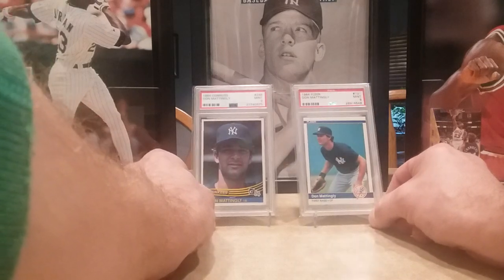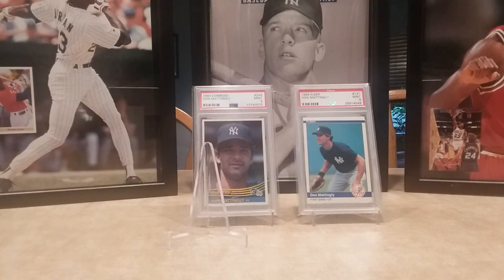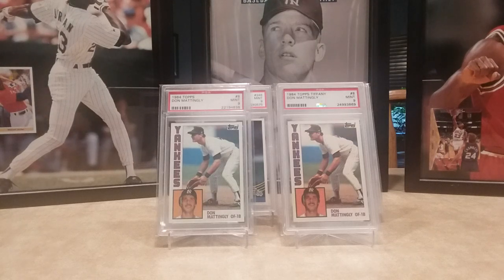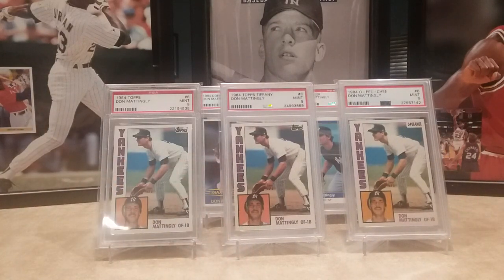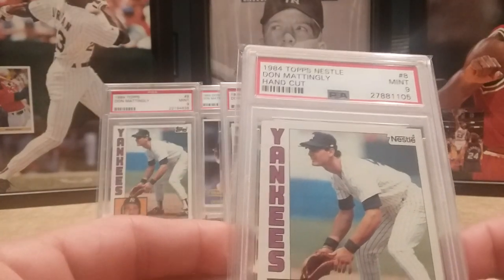Of course there's the 84 Donruss — everybody knows about it. There's the 84 Fleer, and the other day I showed the 84 Topps and the 84 Topps Tiffany. He actually had a couple other cool ones — I snagged the 84 O-Pee-Chee, and then also the 84 Topps Nestle, which came out in sheets of 132. You can see up there in the corner it says Nestle on it.